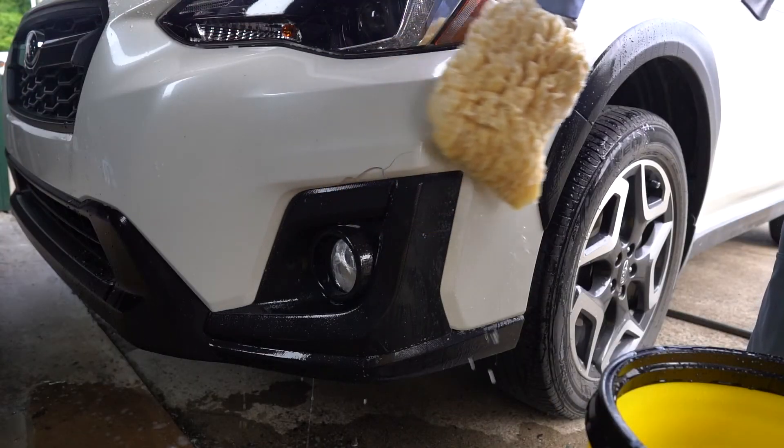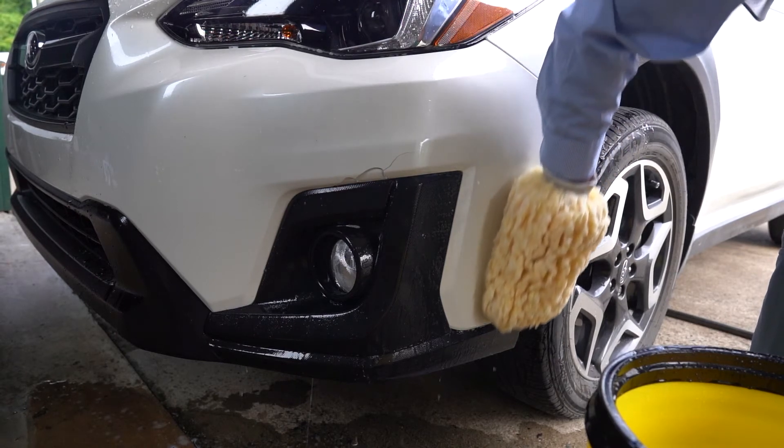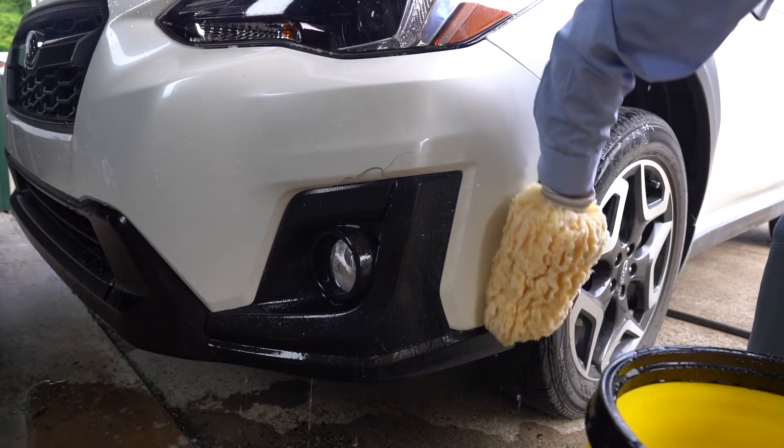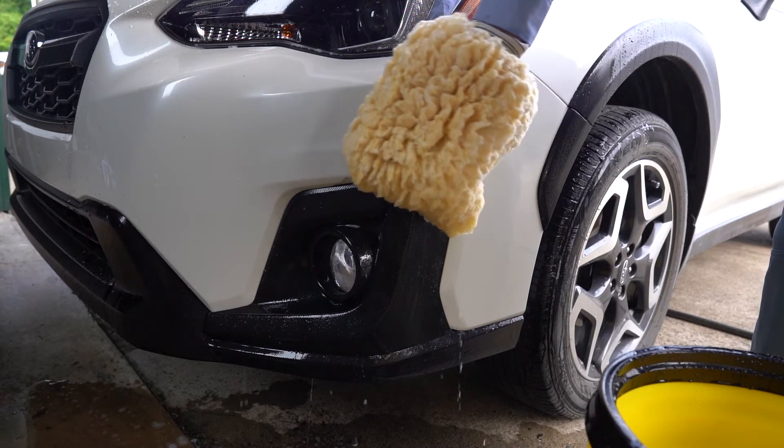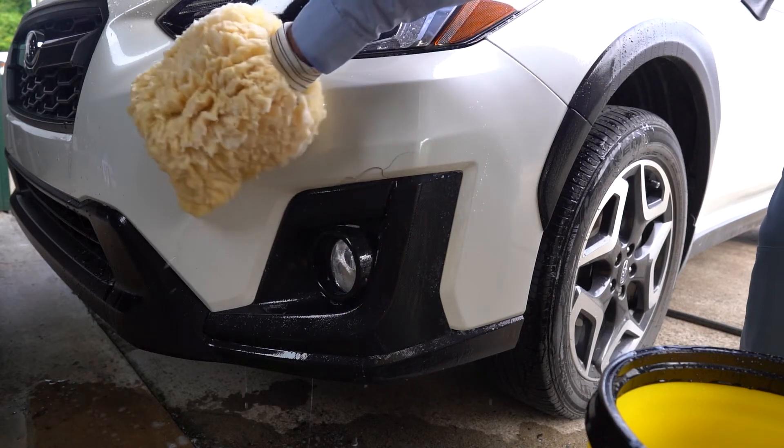First, do a pre-wash of the entire vehicle. This allows visibility of any damage to the panels hidden by dirt or debris. It also prevents introducing contaminants that might cause costly rework and refinishing.